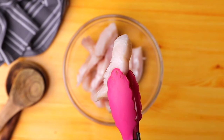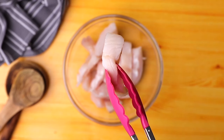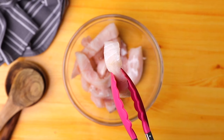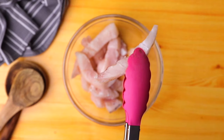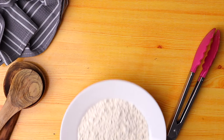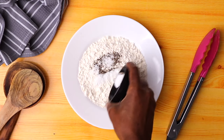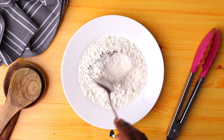For this recipe I'm using tilapia fillet — you can use any fish fillet you want. I've gone ahead and cut it into finger size, or just small strips, and then I'm going to set this aside as we prepare our flour.